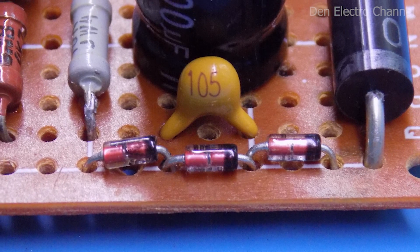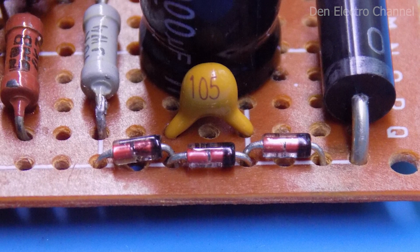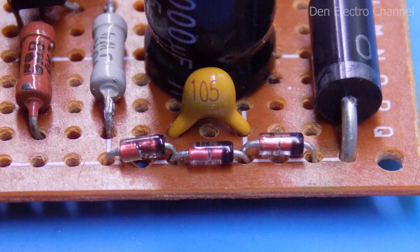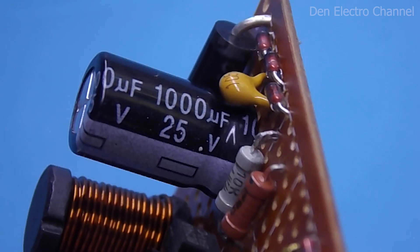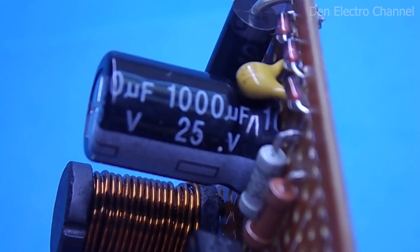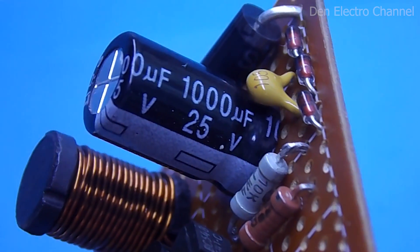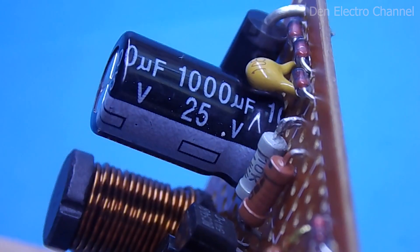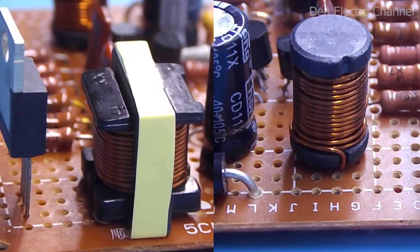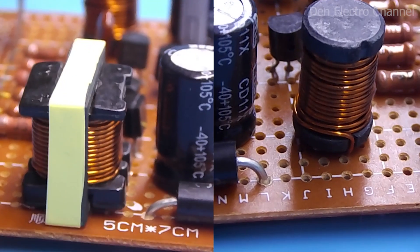Instead of one 24-volt zener diode, I use three connected in series, each designed for a lower voltage. For the electrolytic capacitors of 1000 microfarads, I used 25-volt, but it's better to use 35-volt for extra headroom. Chokes L1 and L2 will need to be made by yourself — I will now explain more about this.